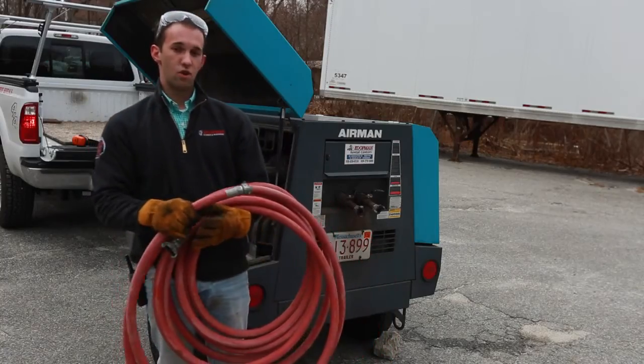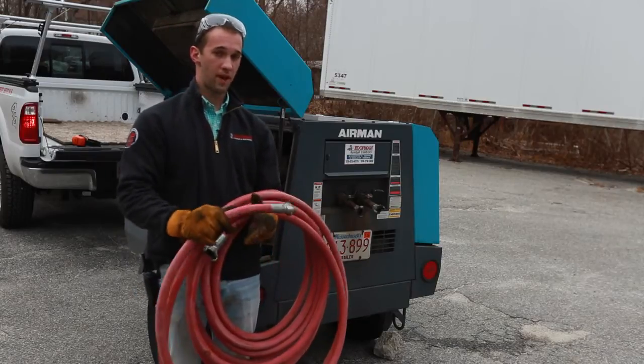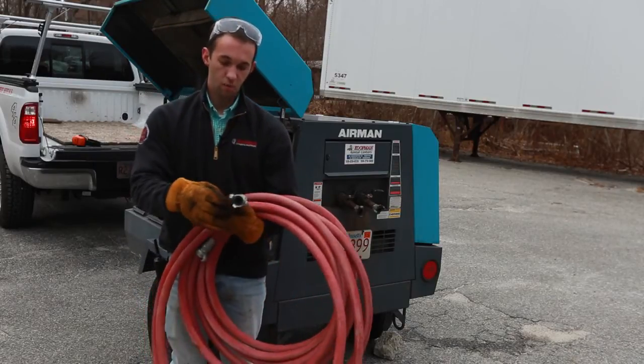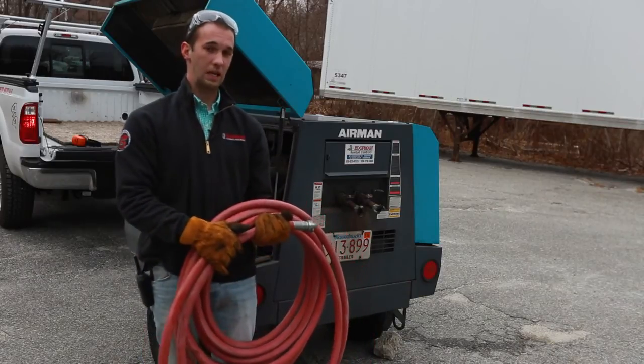These are the airlines that are available to rent with either the air compressor, the jackhammer, or by themselves if you needed some extra lines. They all come with the Chicago fitting on both ends of them, and they're 50 feet in length.